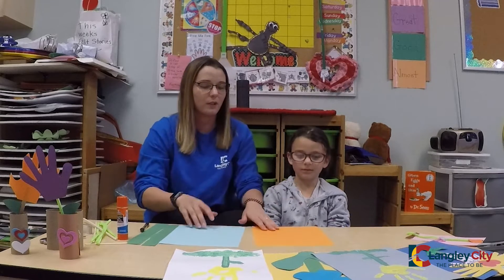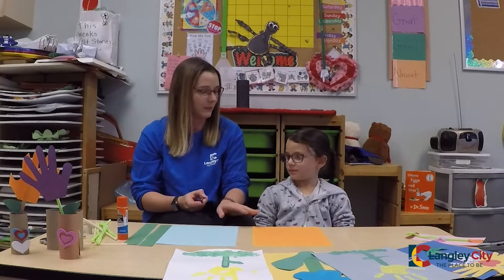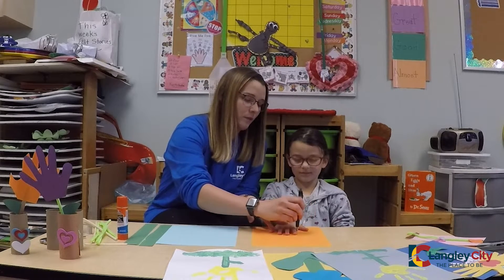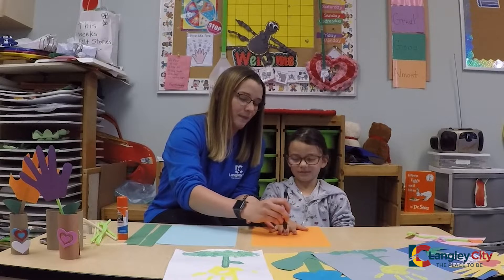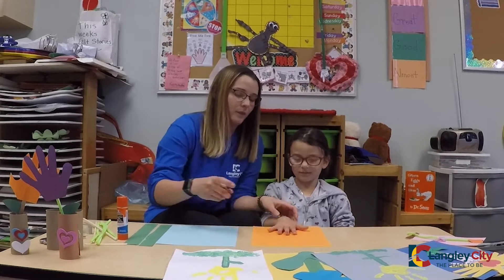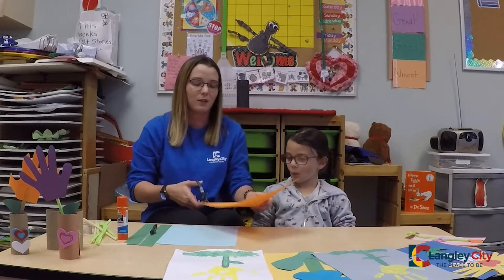So we're going to trace our hand on the orange paper. Once you trace your hand, we're just going to cut the hand out.